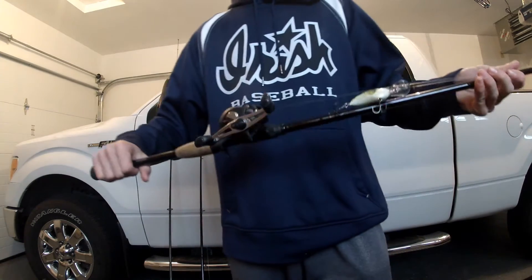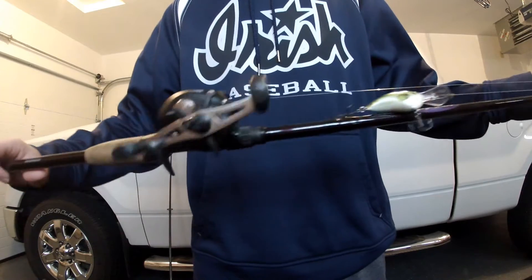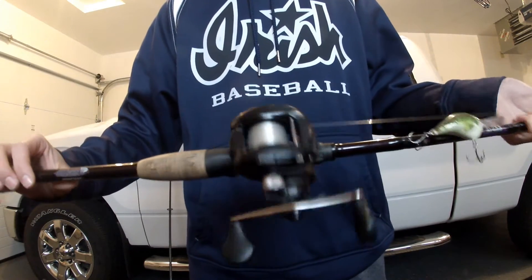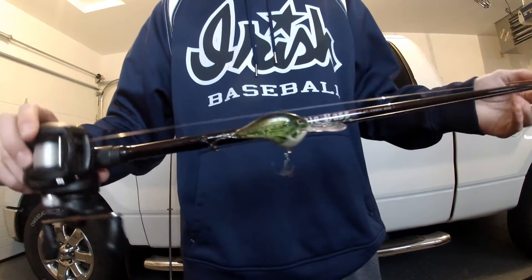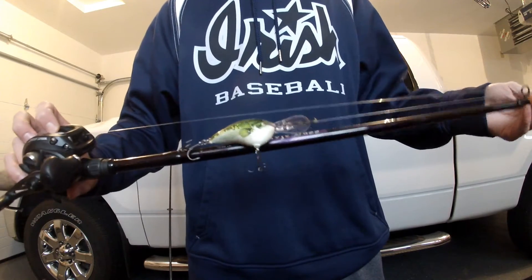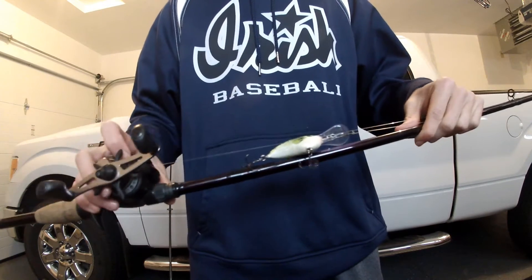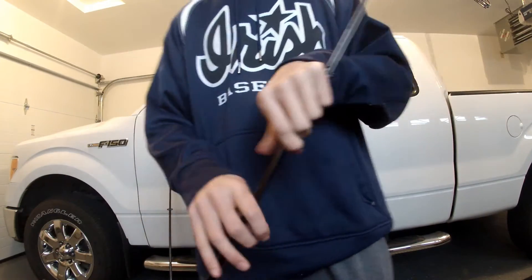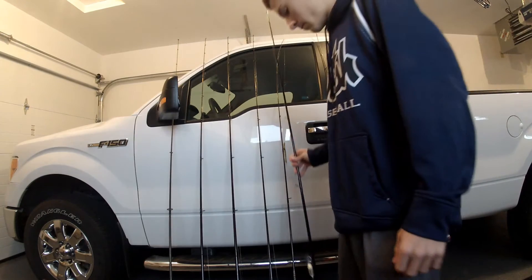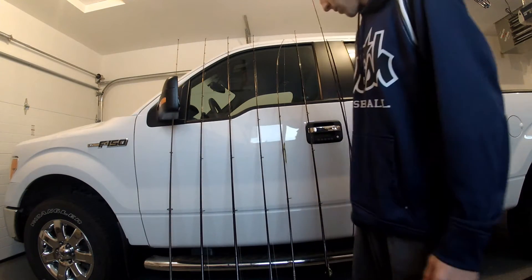Next, we got a 7 foot medium heavy Mojo Bass again with a Speed Spool at 5.4 to 1 gear ratio. This is my cranking rod. I got a Rapala DT10 on there right now in the bass color with 15 pound fluoro. Really good cranking stick — you can use basically anything on there: 5XDs, 6XDs. Works super good.